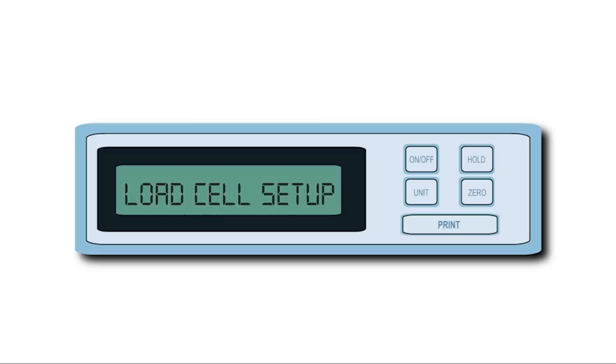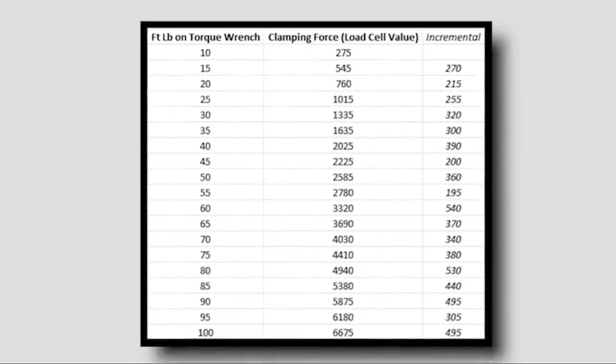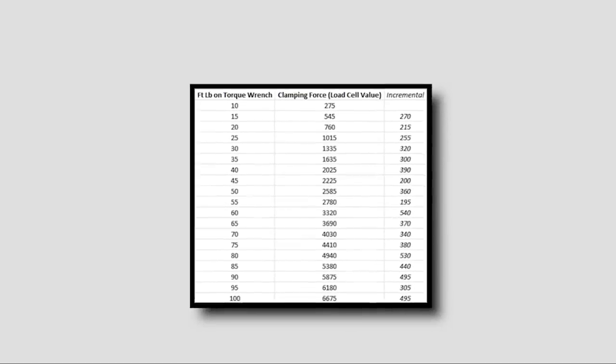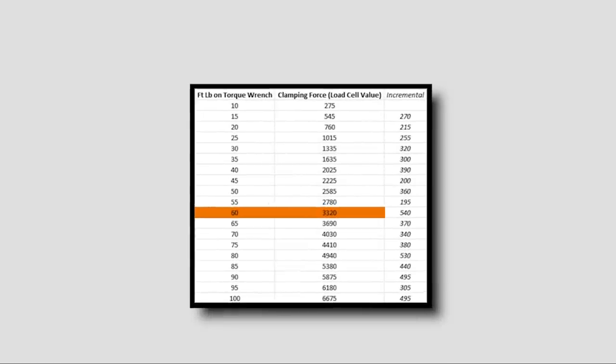A few months back when we first got the load cell, I set it up in the Orange Vise and set the torque wrench at 10 foot-pounds, tightened the vise, and measured the readout — then did that in 5 foot-pound increments all the way up to 100 foot-pounds. During that test, tightening at 60 foot-pounds led to 3320 pounds of clamping pressure, which is close to the values we got on test day. There's a link to the NYC CNC website where you can download all the data, but generally: if you clamp a vise to about 80 foot-pounds, you should get somewhere around 5000 pounds of clamping force.